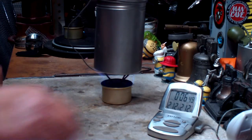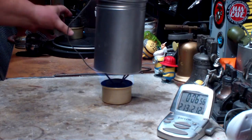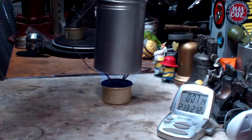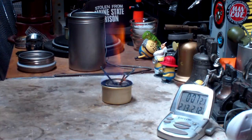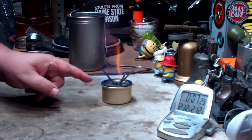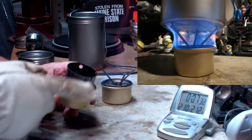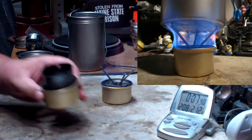Six minutes forty-two. Now, the previous test using the fancy feast stove took six minutes and forty seconds, and this time it was about six minutes forty-two seconds. With the fancy feast, the flames are on the outside edge — they come up and bow out from there. So maybe the flames never do get into the center part of this. There'll be heat there, but no real flames.